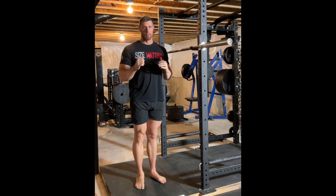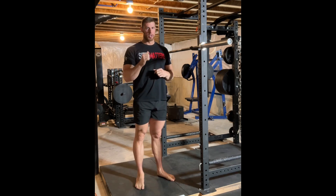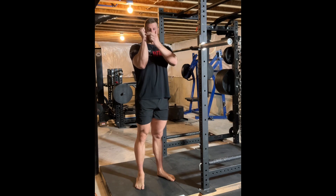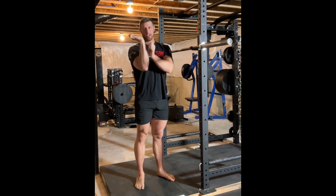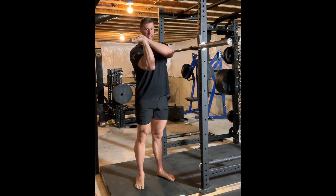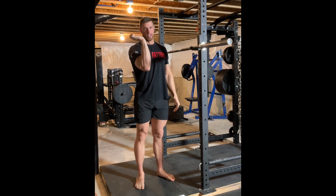The reason wrist mobility is important is because we want to make sure the bar is centered directly over our forearm so the weight is supported on bone. If our wrist is bent back and the bar is sitting in the hand, it would be pulling the hand down and all that weight would be pulling on the tendons, causing wrist issues and a lot of other problems. So when we step up to the bar and grab onto it, we want to make sure our wrist is nicely in line with our forearm.